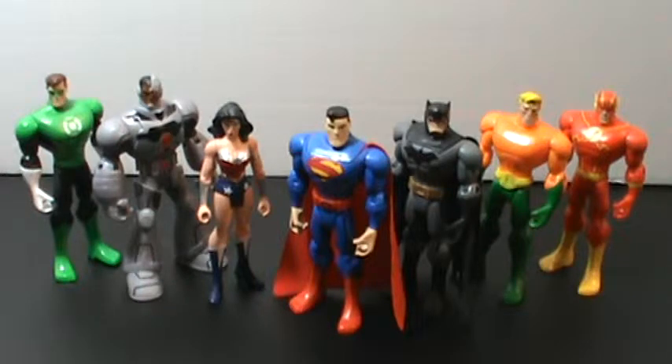Today I'm here talking to you about something that's very interesting, I think. I picked it up the other day at Target. It is a Target exclusive — a DC Comics Justice League 7-pack featuring seven characters from the New 52.